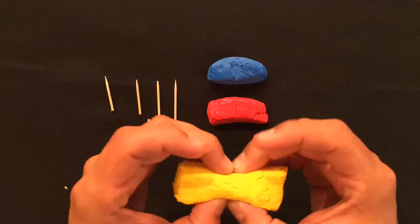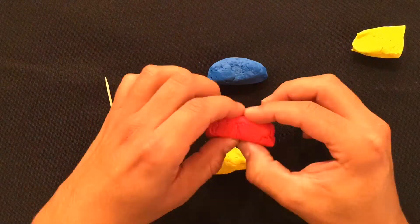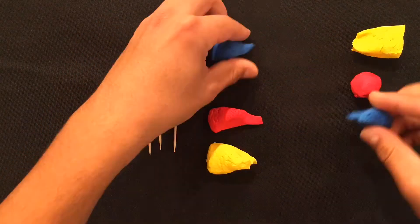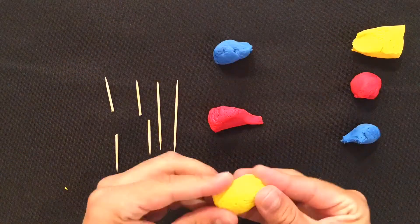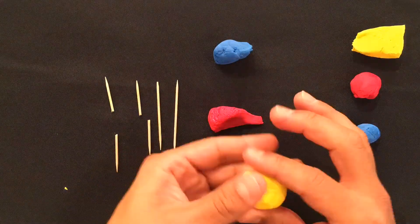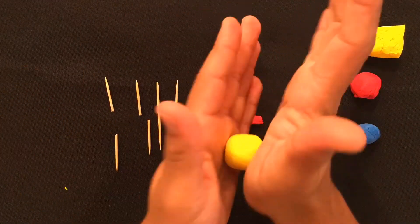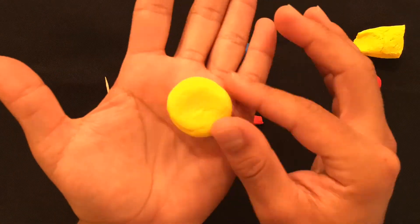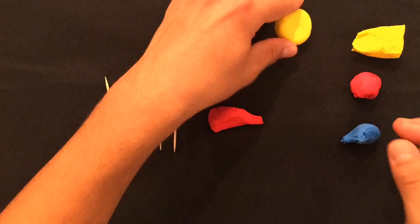Begin by taking your yellow clay and cutting it in half. Cut your red clay in half and cut your blue clay in half. Grab your piece of yellow, roll it into a ball, and then squish it gently to kind of make a really thick double-stuffed Oreo. This will be the center of your flower.